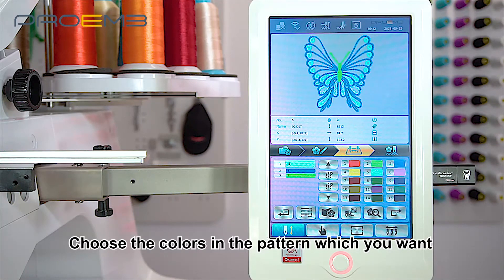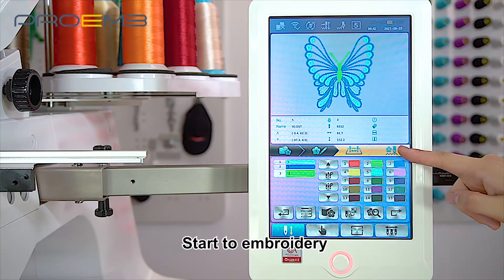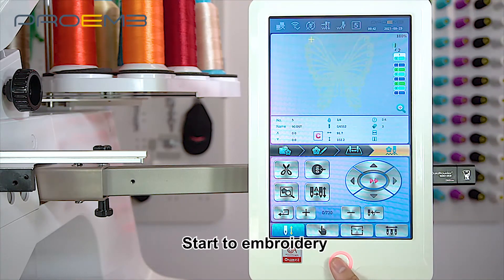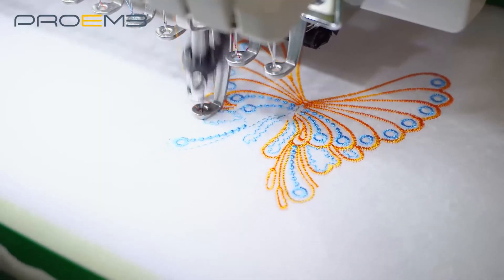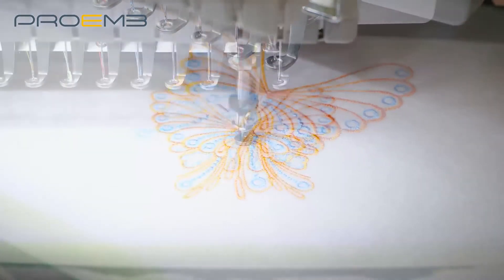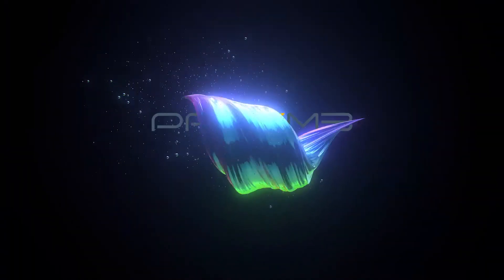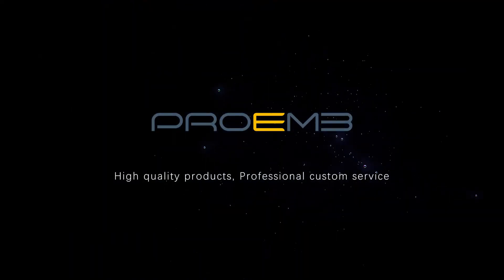Choose the colors in the pattern which you want. Start to embroidery.